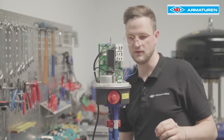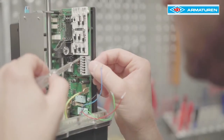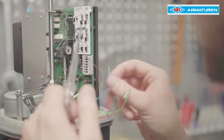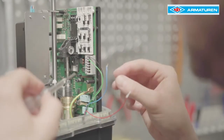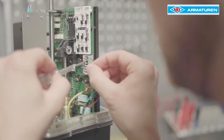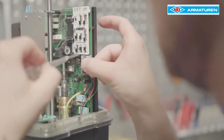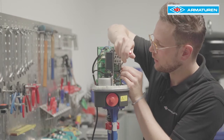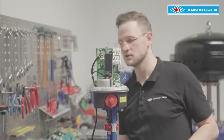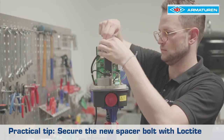Then you have to pay attention to the correct colour sequence of the strands: first black, then green, then red, and finally blue. Then the spacer bolt has to be replaced by a longer one. Practical tip: secure the new spacer bolt with Loctite.